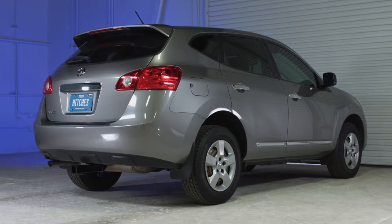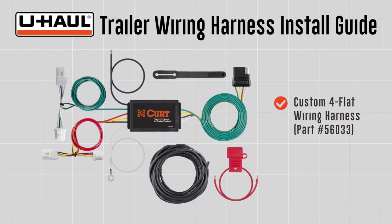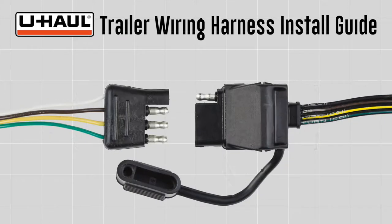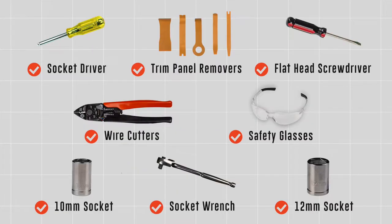This installation guide is for a Nissan Rogue. The part installed in this video is a CURT model number 56033 custom 4-flat wiring harness. 4-flat connectors are needed to connect a tow vehicle's operating lights to the operating lights of most non-braked trailers. You will need the tools seen here to complete this installation.